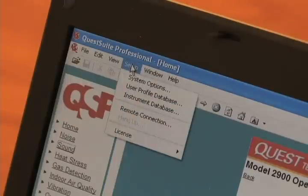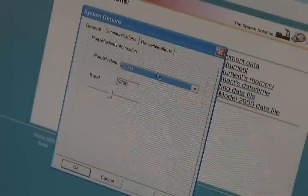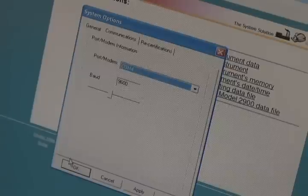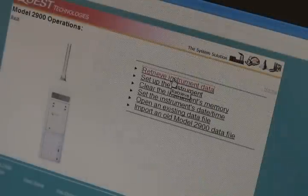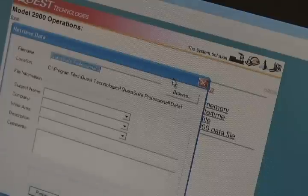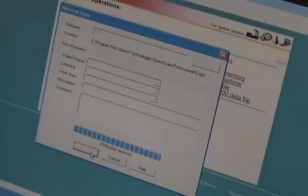Click on Setup in Toolbar, System Options, and then Communications. Click on the correct COM port and then click OK. Click on Retrieve Instrument Data, name your file, and click on Retrieve Data. Data will start to be downloaded. Report files will open when done.